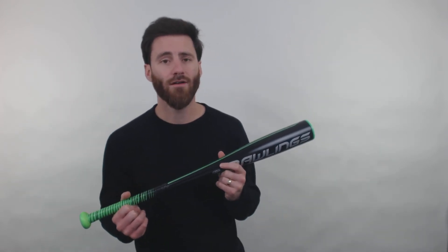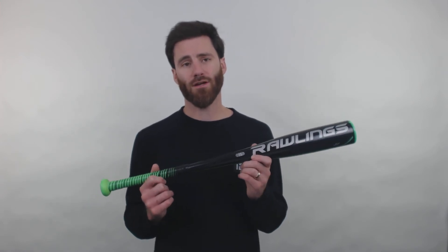It's Drop 11 size as well, very balanced, so definitely just a great all-around bat for a player that's a budding star really wanting to enjoy baseball.